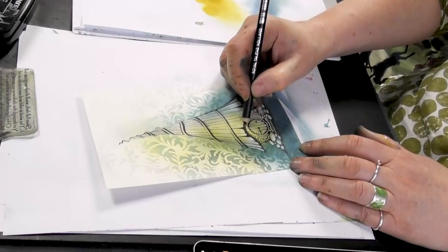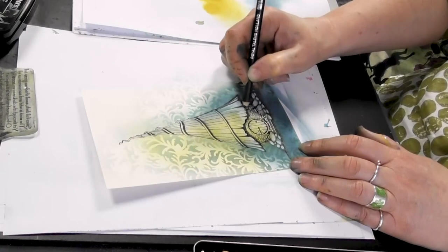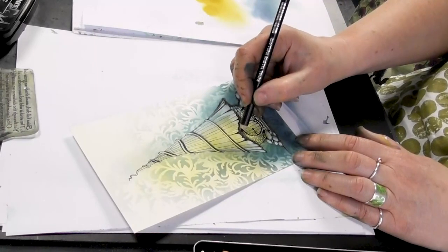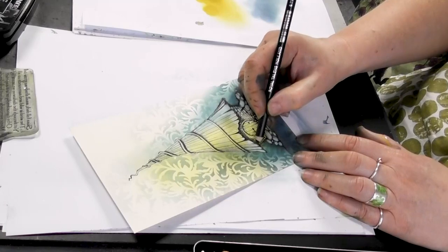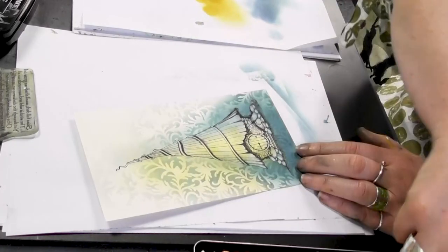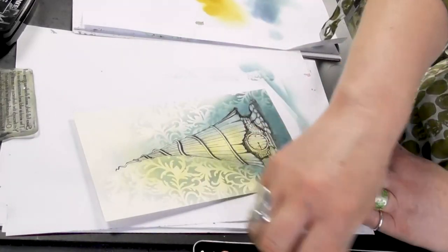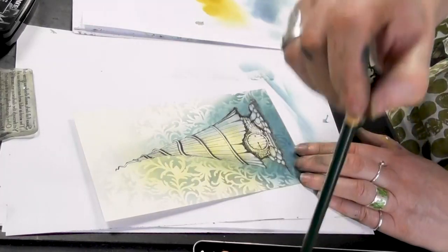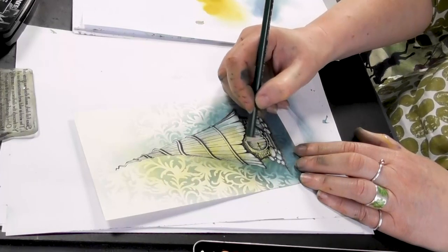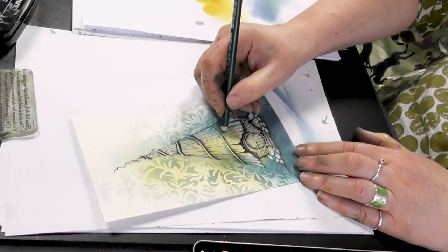I'm going a little bit more heavy under the roof now. I'm going to pop a little bit of green on as well. And suddenly by just adding that little bit of colour it starts to come alive.